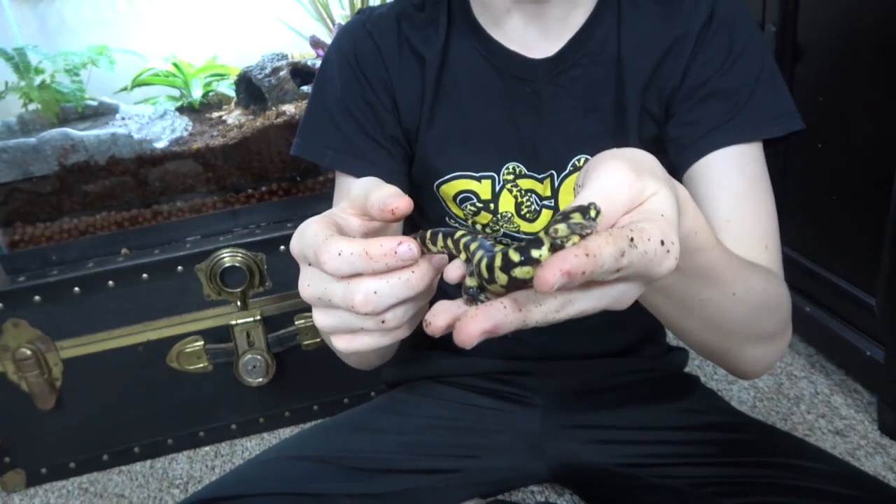They are in the genus Ambystoma, which is the same as the axolotl, and are related to axolotls and look kind of like them, except that when they mature, they lose their aquatic features.